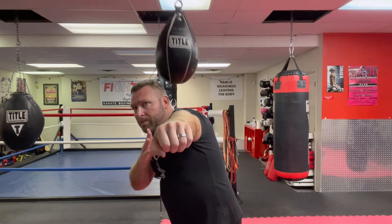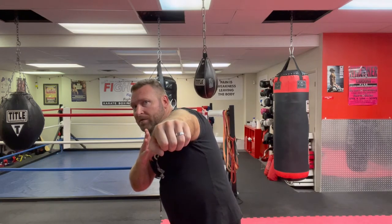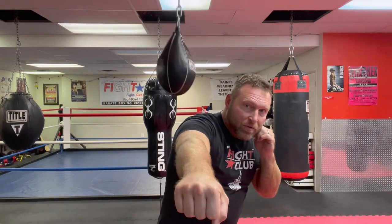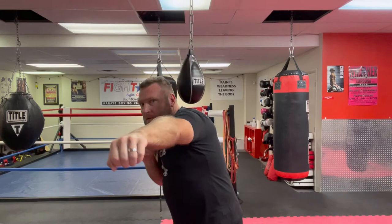But really it's just working on moving the head, staying loose and relaxed. You can throw jabs — when you're throwing that jab, your head's moving off the center line. You can throw crosses — your head's moving off the center line. So you can practice a lot of different things.